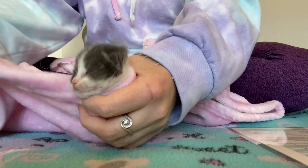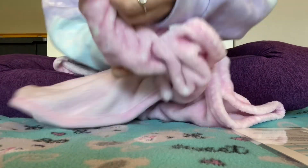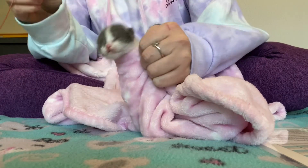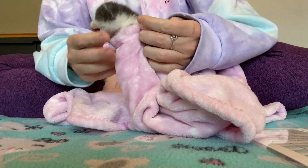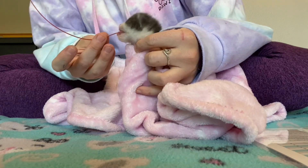Now, I'm going to burrito Mouse so that he cannot pull the tube out using his little paws while I'm trying to tube feed him. You're going to position the kitten with the head forward — honestly, even more forward than this, tilting him a little bit further.